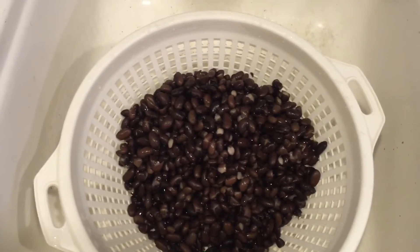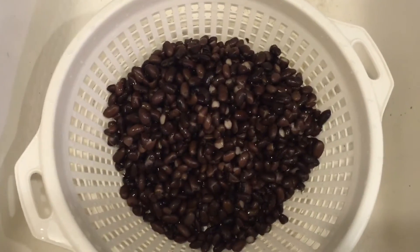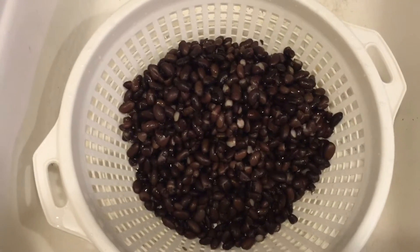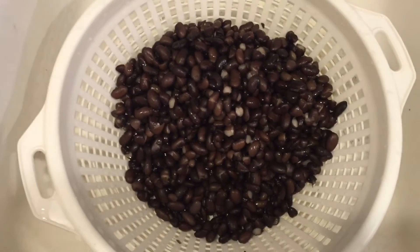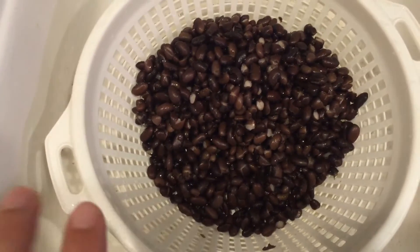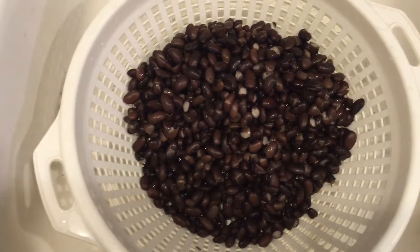If you recall back a couple of days ago when we started the challenge, I made a big pot of black beans. They were dry beans — did a quick soak on them, drained it, filled the pot up again with water, added some seasonings, and then cooked it for a couple of hours until the beans were tender. I took out what I needed for the chili I made and then froze the rest.